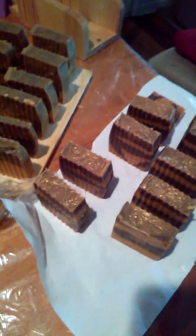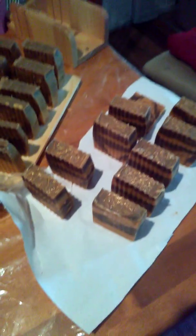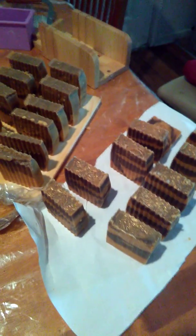They're organic, so now they have to cure for about six weeks. The longer they sit up and cure, the harder your bar will be. I'm gonna let you guys go — I've got to put this up. You guys have a great, great day, bye!